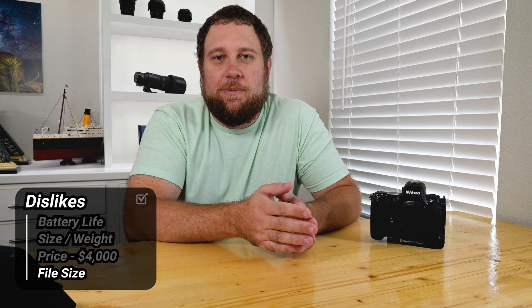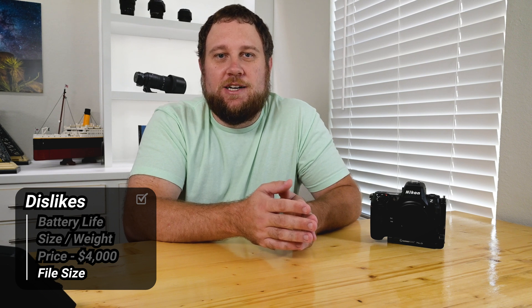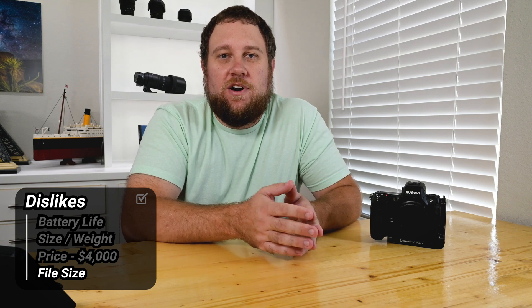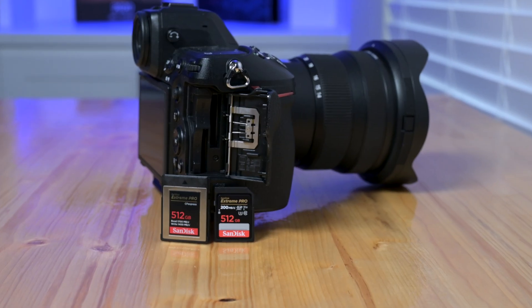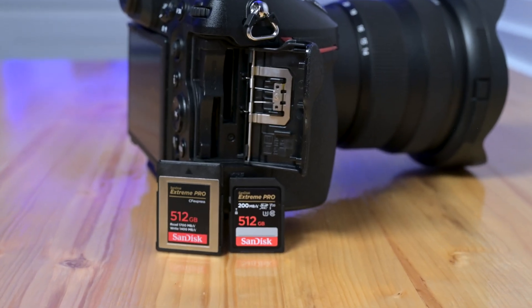And lastly, the file size. With the 45.7 megapixel sensor, you get amazing detail, but those files are big — raw files that can be upwards of 50 to 60 megabytes each. Over a night shoot, you can easily fill up memory cards and slow down your workflow when editing. You need high-capacity storage to handle it all, and if you're shooting a lot, it can feel overwhelming.